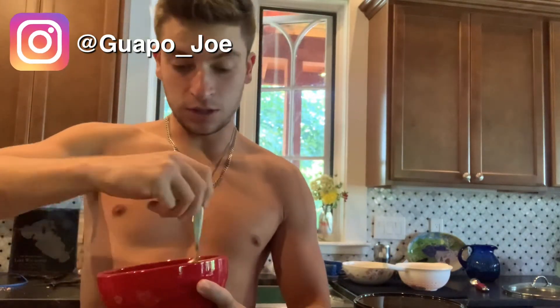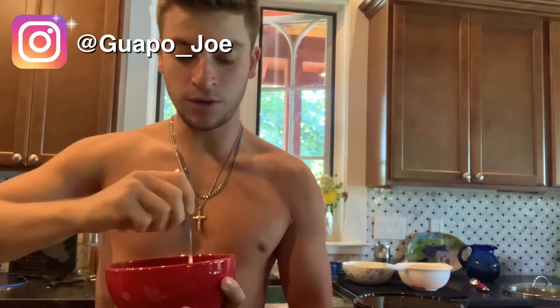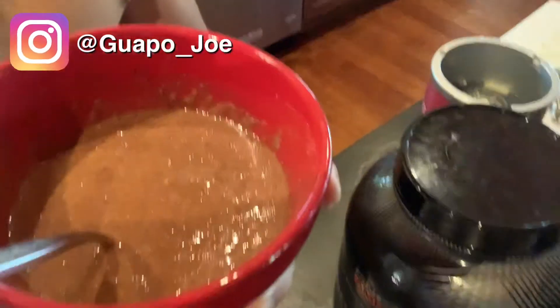This stuff literally tastes like dessert — it's literally insane. At the end you're going to get something that looks like that and it's absolutely delicious. That is all for today's video. Please go like, comment, and subscribe. Guapo out.